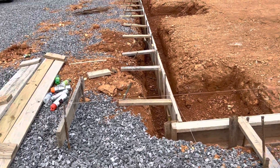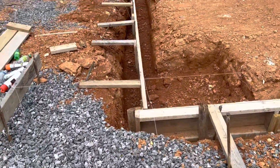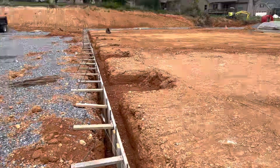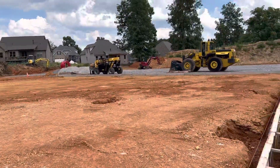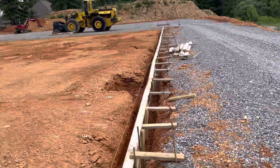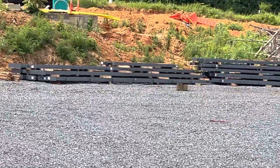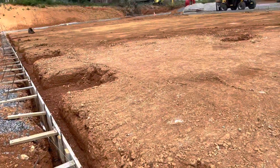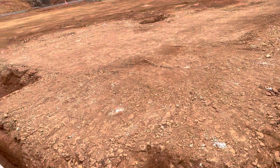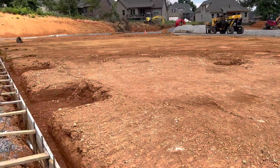Hi guys, today I will show you how to start foundation work. You can see surveying work here, and digging for foundation corners there and there. We also have a foundation for a steel structure in the middle of the building. You can see the structure on site — everything is ready for foundation and slab work.